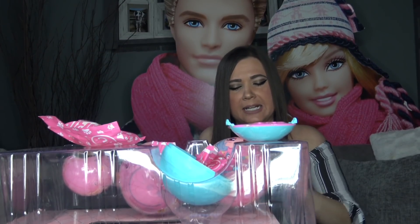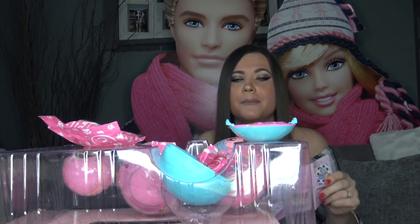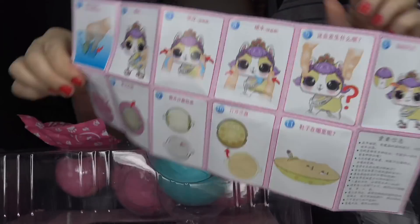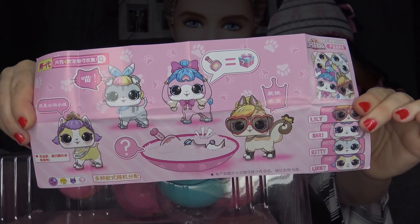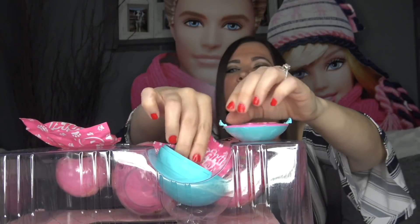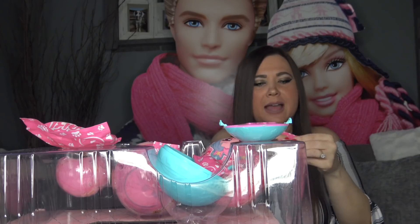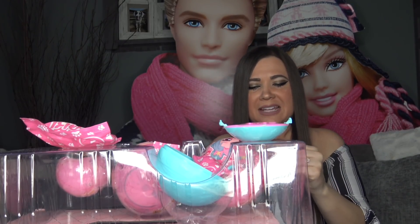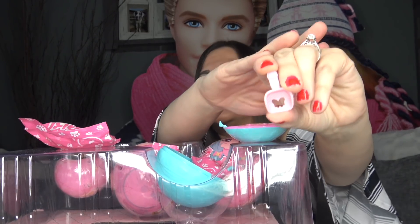Let's open up the checklist and see what we can collect in this series. If you're familiar with fake LOL Surprise dolls, usually the checklist does not line up with the real thing. Here's the front — this is actually the instructions — and here's the back, which is probably all the pets you can collect in this series. Let's grab out our first accessory; it feels like a scooper. Inside the first bag we did get a scooper and it has a butterfly symbol in the center.